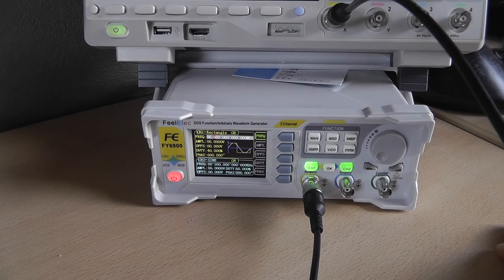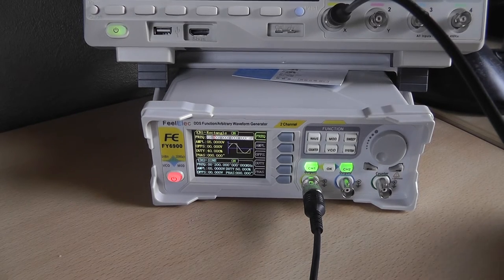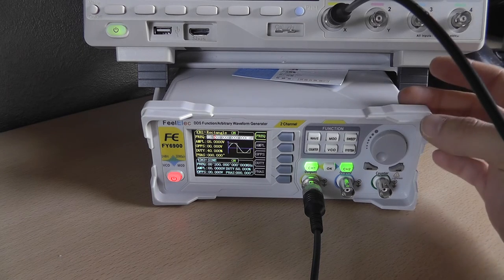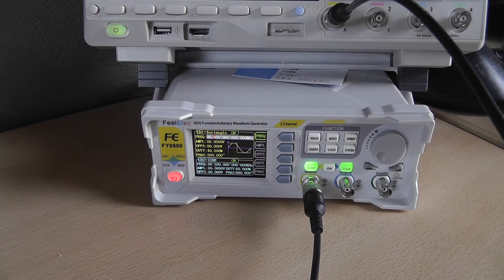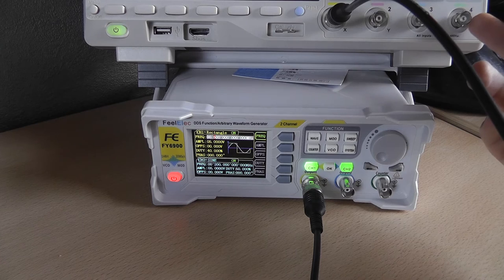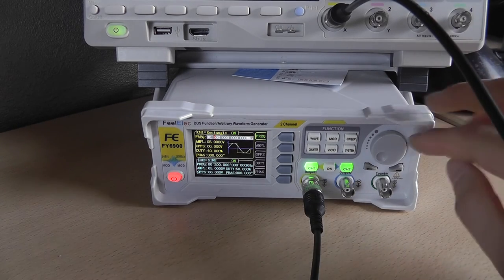That's it for the AWG review. It's a pretty nice device — I'm surprised by the signal quality. It wasn't entirely cheap but wasn't really expensive either. The AWG add-on for my oscilloscope is a 20 MHz AWG that costs around $350, plus you need a license. This is a 60 MHz AWG for about 80 euros, with no license required.